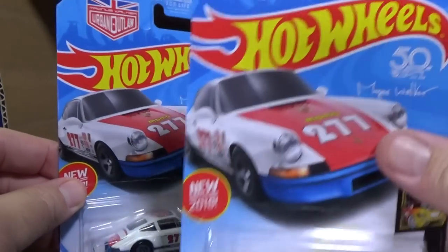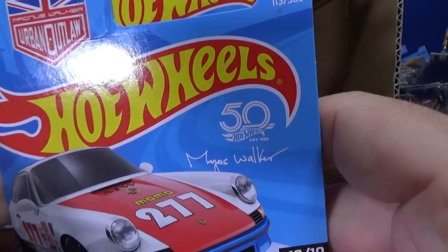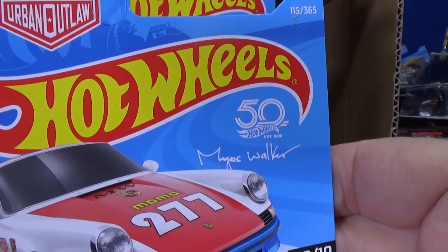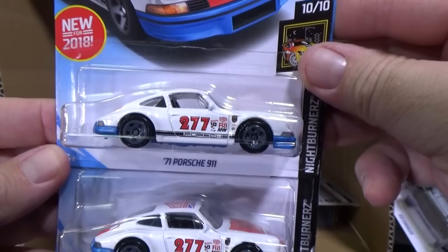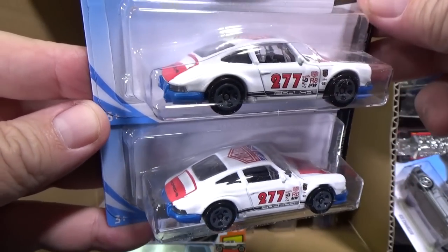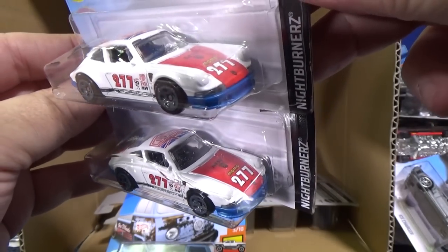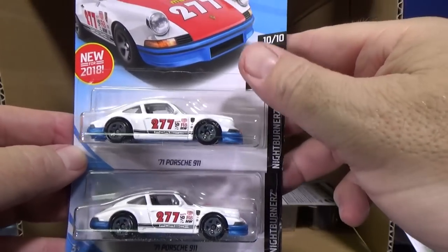New for 2018 — Magnus Walker Urban Outlaw, with his printed autograph right there. Looks fantastic, very nice color presentation. And of course this is Magnus' own car. I think I read that one of his Porsches just crashed — this is the 71 Porsche 911 — I don't know if this was the one. I just saw something in the news real quick, didn't stop to look.